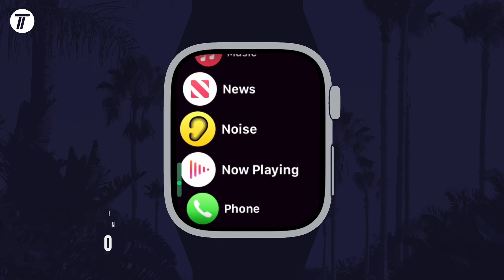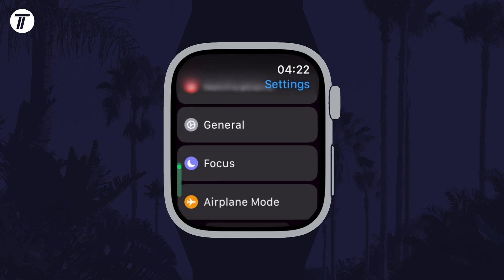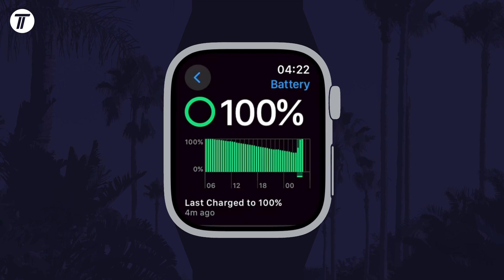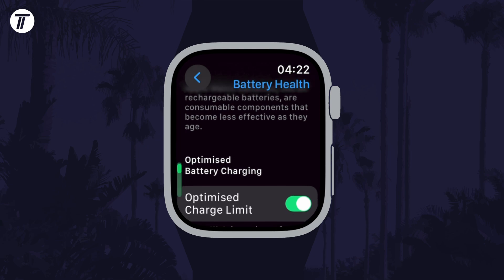To enable or disable optimized charging on your watch, open the Settings app and then scroll down and tap on Battery. Now scroll down and tap on Battery Health and then find the Optimized Charge Limit option.